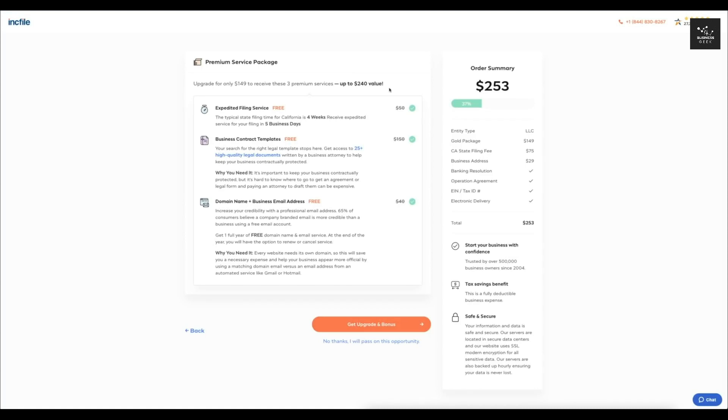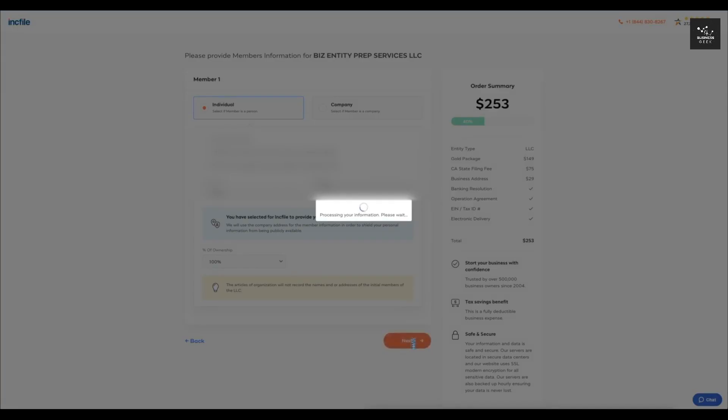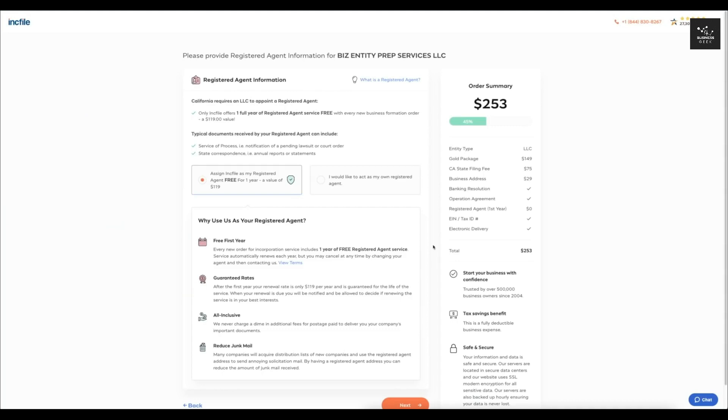Based on the Gold package I selected, they give me the option to upgrade to three premium services — you can do that if you want, but I'm just going to click 'No Thanks.' After that, it's going to have you enter the members. Since we only selected one member, I'll enter that now and put the percent of ownership. Since I'm the only owner of this LLC, I'll select 100%. One great thing about Incfile is they offer one year of registered agent service for free.